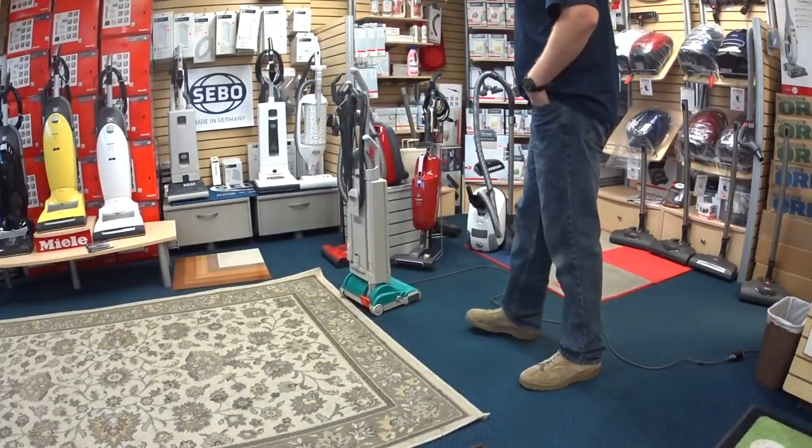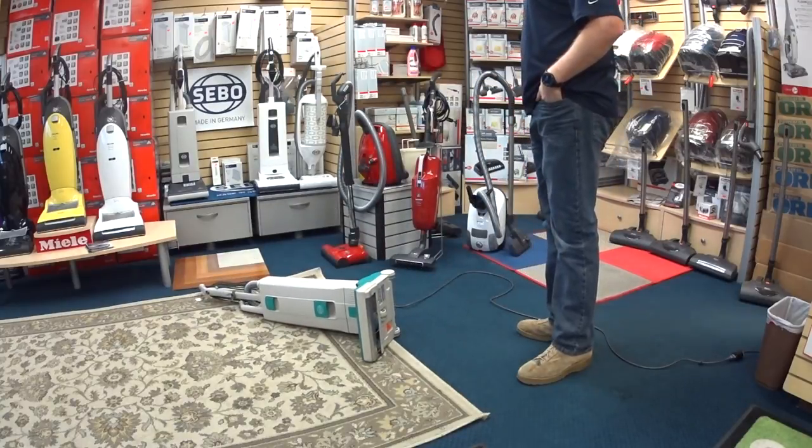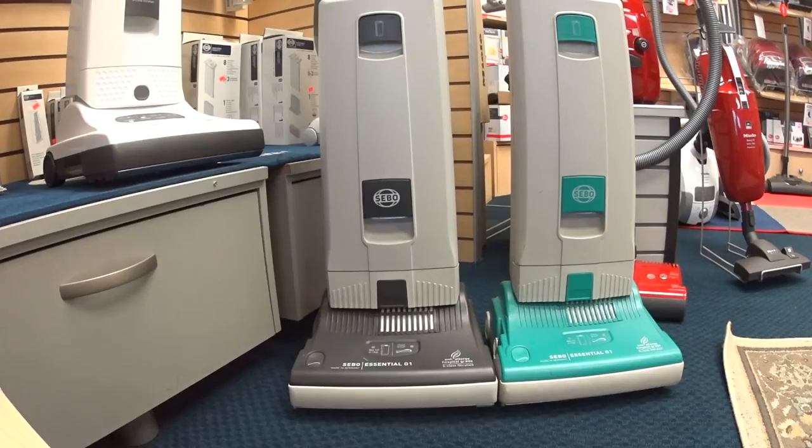This thing is super tough. Greetings YouTube. Today I'm going to talk about a vacuum that's kind of the black sheep of the SIBO family — that is the G1 and the G2.